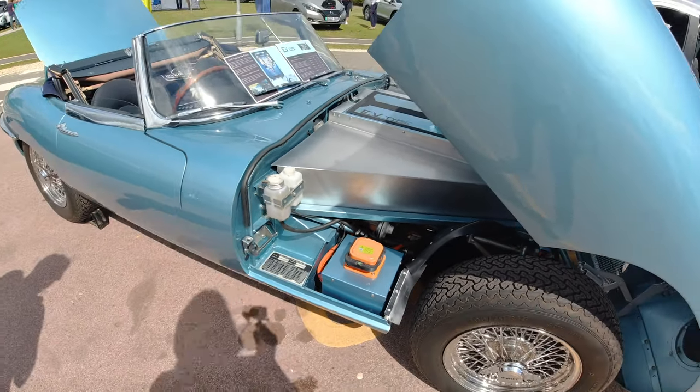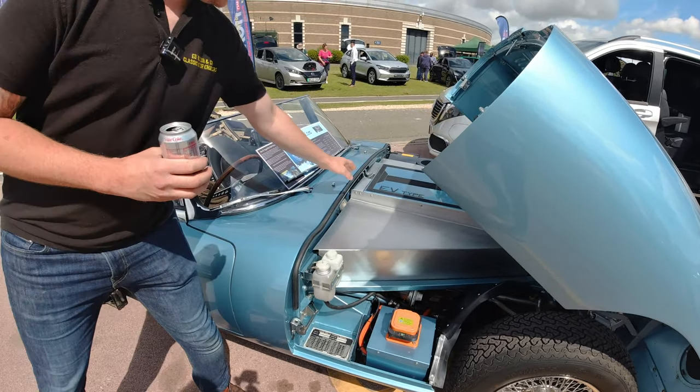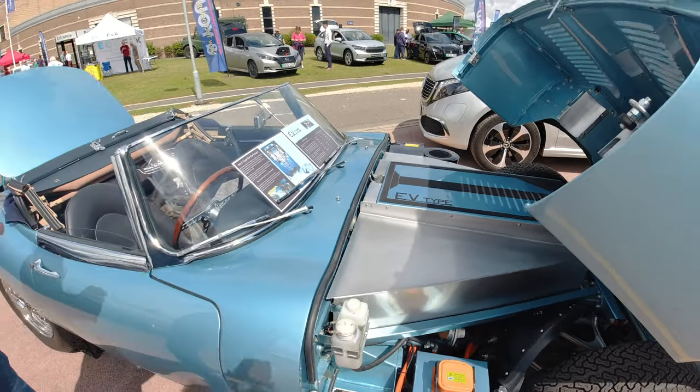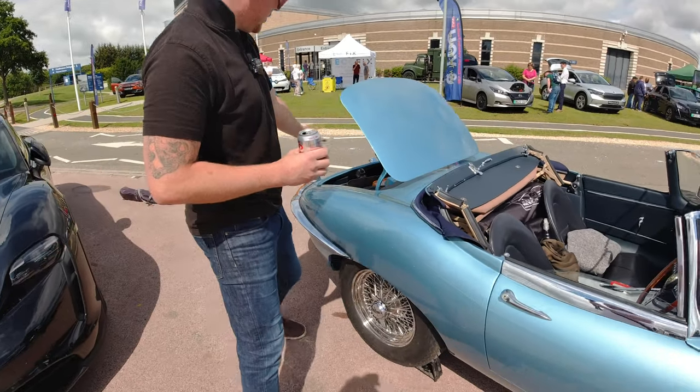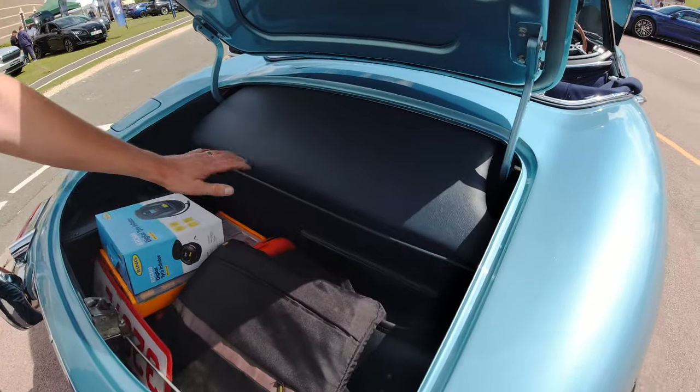The service disconnect is there, and the batteries — whereabouts are they in the car? We've got five batteries in the front. We're running Tesla Model S batteries, so we've got five in front and another five over the rear axle in the boot.